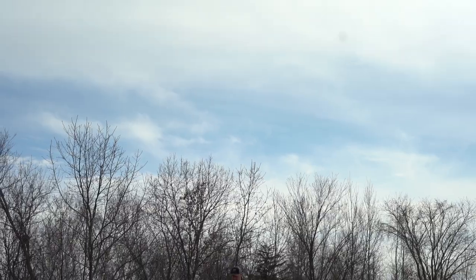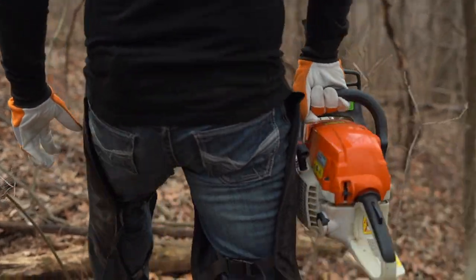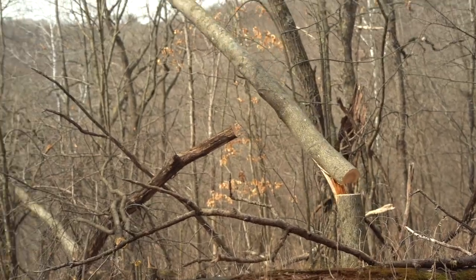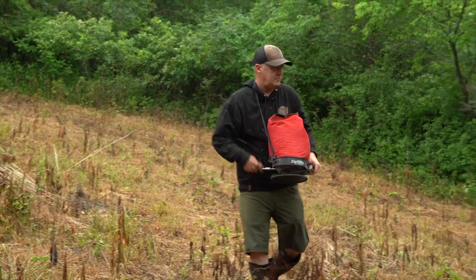Hey guys, I really appreciate you watching today's video. We're out here having some fun — planting some switchgrass, cutting some timber, making some bedding areas, and most importantly putting it all together. Any habitat improvements you're making, you can't just make improvements because it's a good spot — you have to link those together so it helps your hunt this fall. I encourage you to check out my web classes; the link is in the description. It's helped a lot of folks design their properties and do what we're out here having fun doing right now.